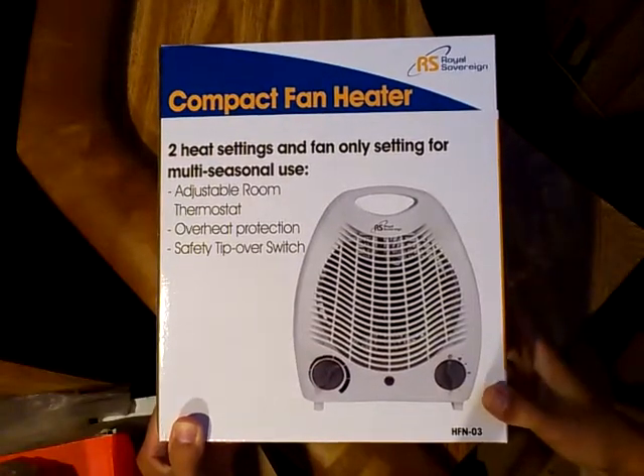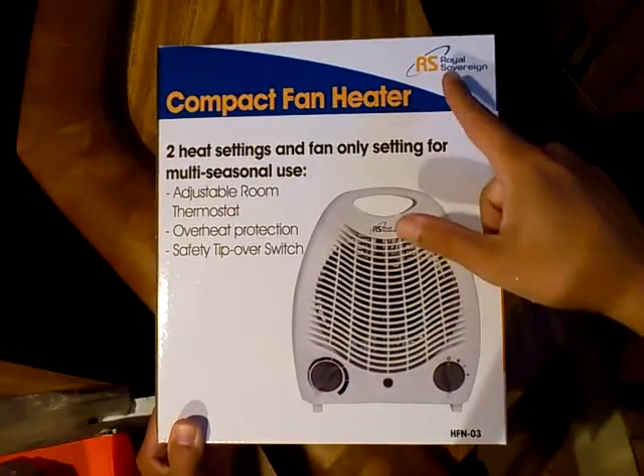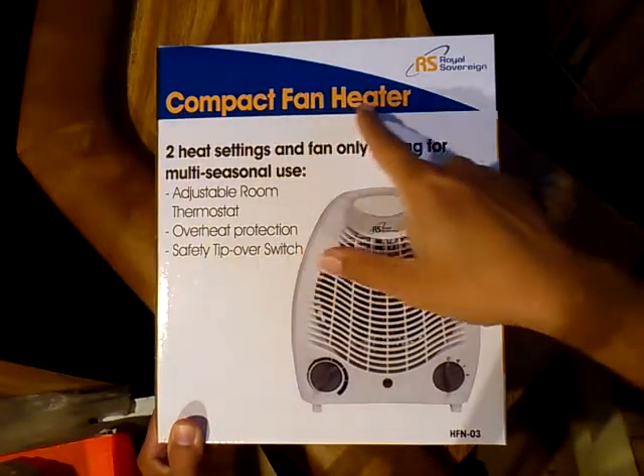Hey now, Rodney R. Dixon here, and this is my unboxing of the Royal Sovereign Compact Fan Heater.